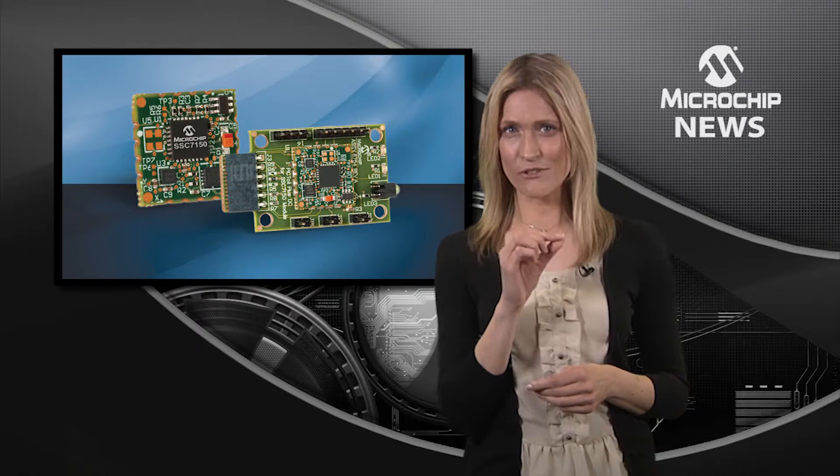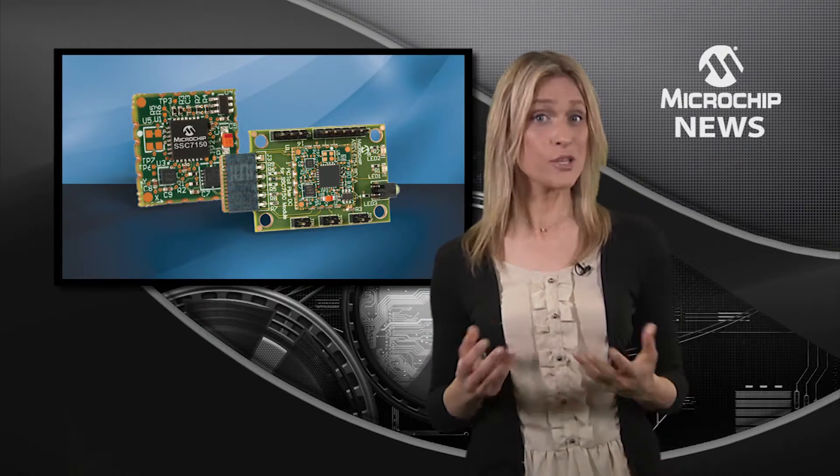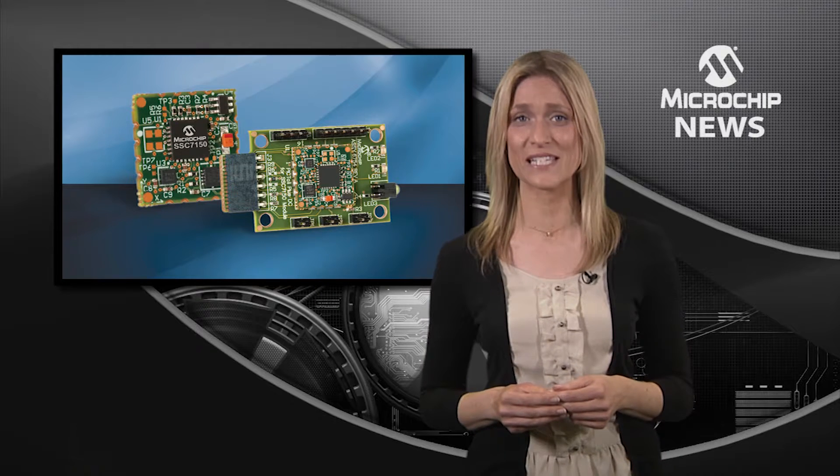Inside there's Microchip's SSC7150 motion coprocessor with 9-axis motion sensors and a simple I2C connection to most microcontrollers or processors.